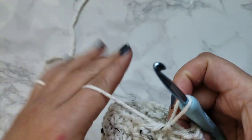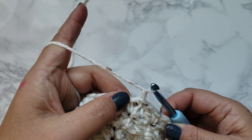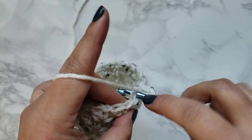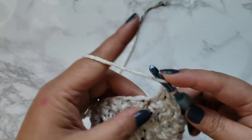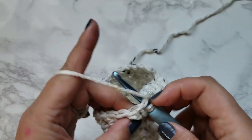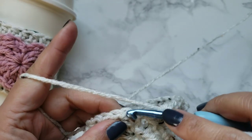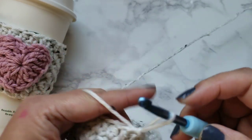Now we're going to complete the next row with a row of half double crochets. Go ahead and chain one, then yarn over and complete your half double crochet stitch in each chain all the way around. I'm on my last stitch. Slip stitch into the first chain and tie off.